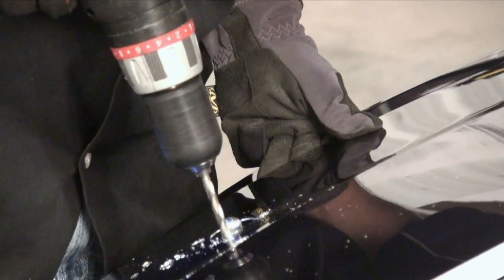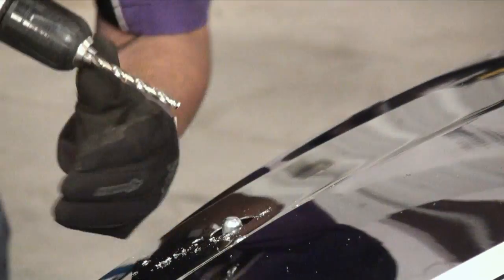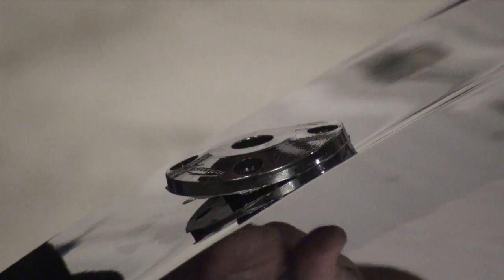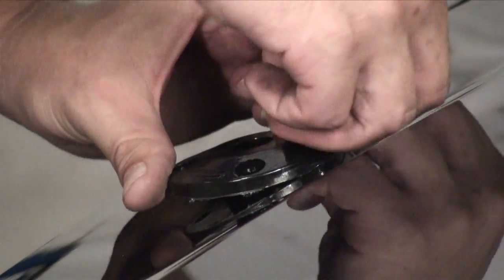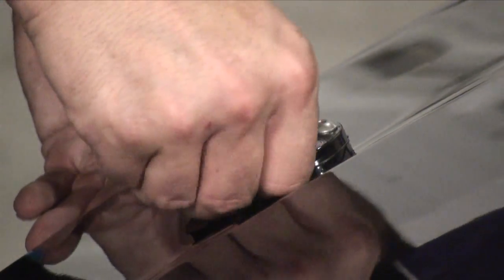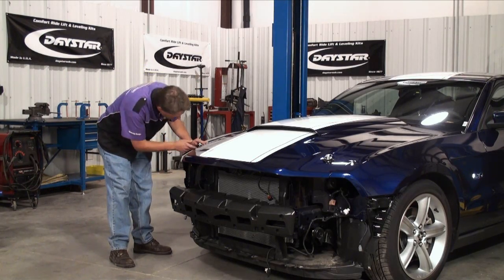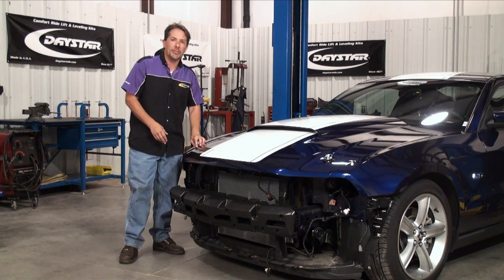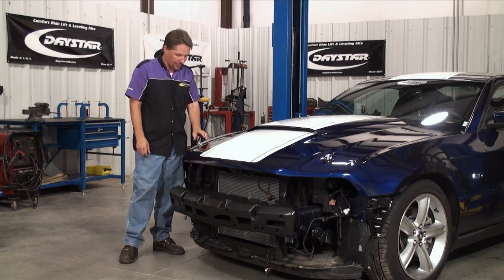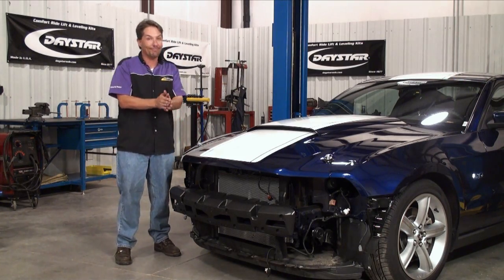Now we can install the Daystar grommet in the hole we just drilled, and then we need to mark and drill the locations for the four mounting holes, then permanently mount the grommet to the hood. That looks pretty good. After you get the grommets installed, all that's really left to do is to adjust the height of the pins — you can do that via those two nuts, just raise the post up or down as necessary. There's just enough clearance for the spring clip to fit nicely, so all that's really left is to button this thing back together, and we're all set.